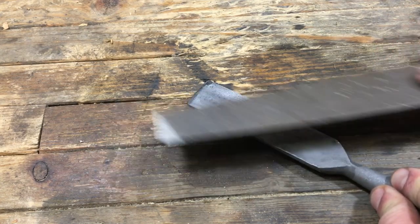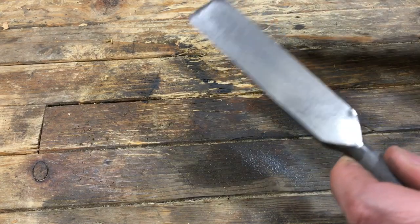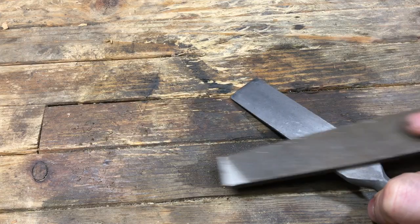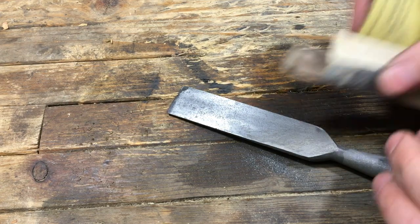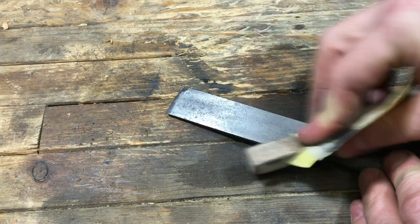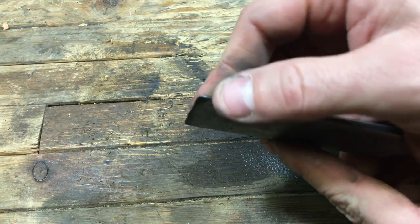Here I'm just starting to clean it up. There was some mushrooming on the side that needed to be cleaned up, so I just took a file to it first, and then sanded it down with sandpaper, taking it down to 400 grit.